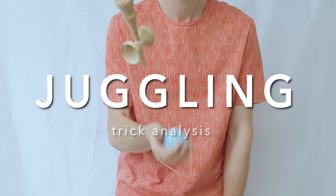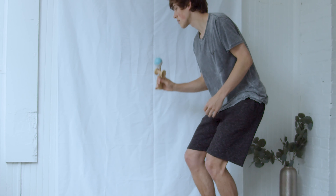Hi, this is Isaac with Lotus Kendama, and today I'm going to be analyzing the Kendama trick called juggling. This is my very first tutorial, so I want to share with you the approach that I'm taking here. My goal isn't to show you what juggling looks like — my goal is for you to learn how to juggle.